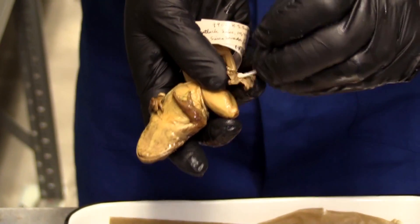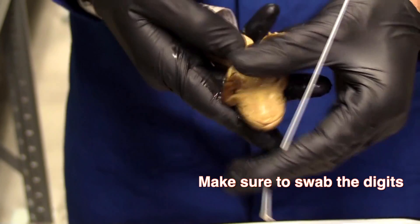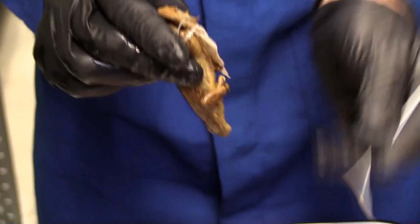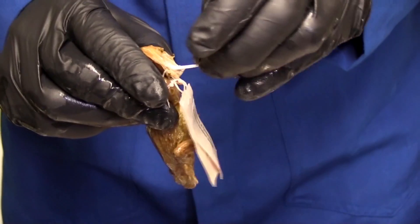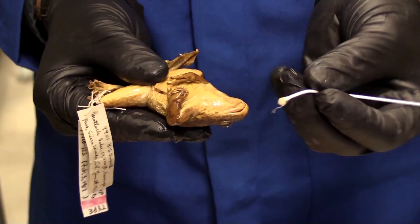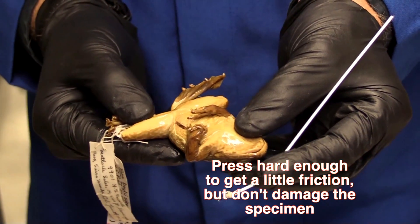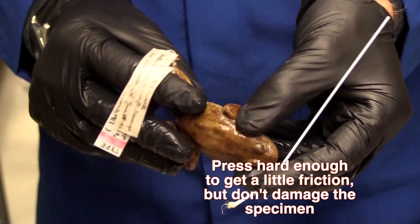Finally, I'm also going to do a little bit in the webbing of the back feet. Notice the little hairs on the swab are actually pulled out — that's actually good, because it means I've been getting a little bit of friction on the animal. And if you look at the animal, it still looks perfectly fine; I haven't ripped the skin or anything.